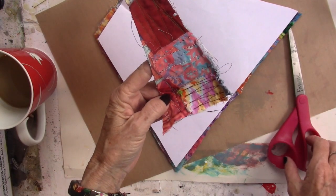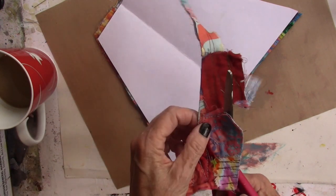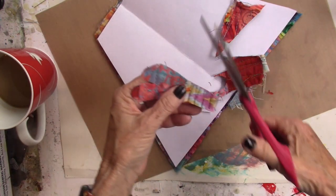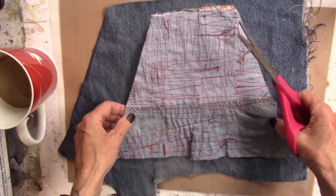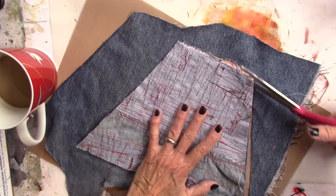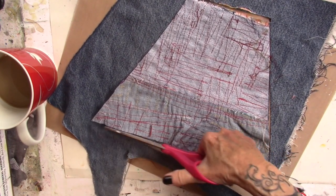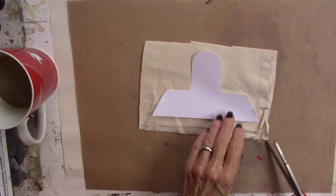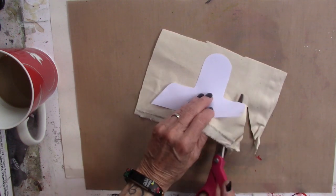I'm going to cut a heart out here to put on the back of the rice bag. I have a piece of denim from a pair of old jeans — I'll lay that face down and cut out the back. Now here is the pattern I have for the head. You can use any shape you want; this is the one that Judith gave me.